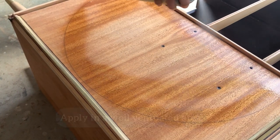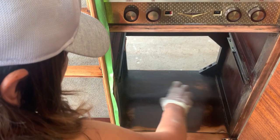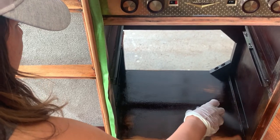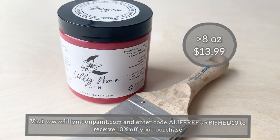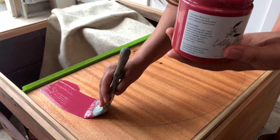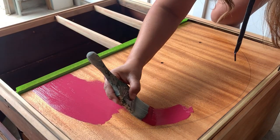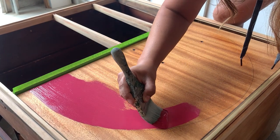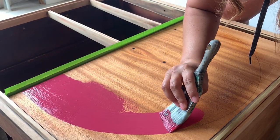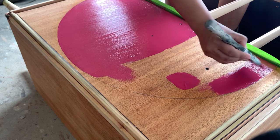I'm using clear shellac to prime the area that's going to be painted. Since my paint is water-based and the rest of the piece will get top coated with an oil-based top coat, I want to make sure those two products don't get mixed up. The inside of the cabinet is also getting painted with the same color as the half circle. My son chose this gorgeous color — Sangria from Lily Moon Paint. I applied three coats using my Cotton Edge Zebra brush. This paint offers superior coverage and adhesion, is zero VOC, and water-based and oil-based products can be applied over each other as long as you wait 72 hours of drying time between applications.